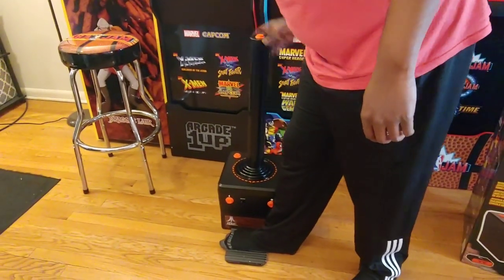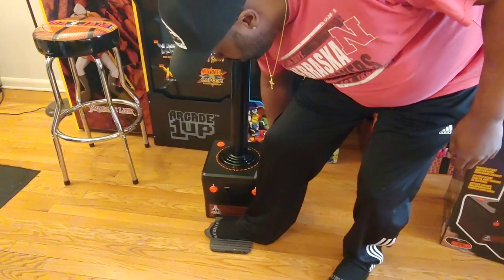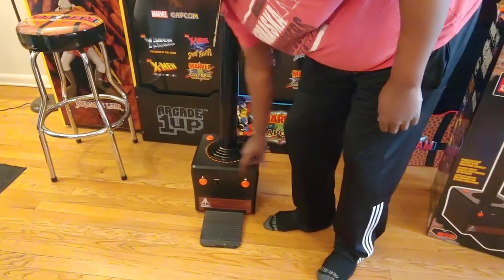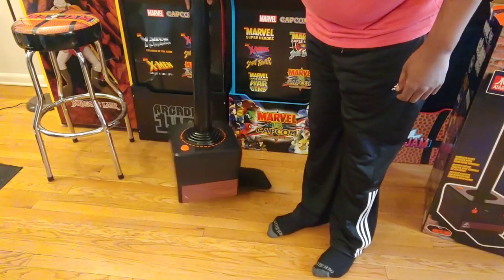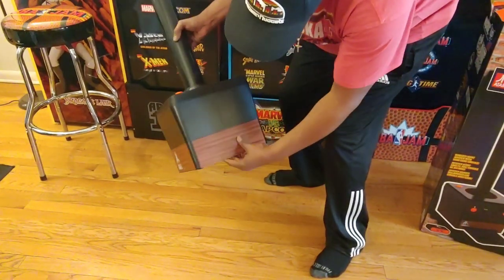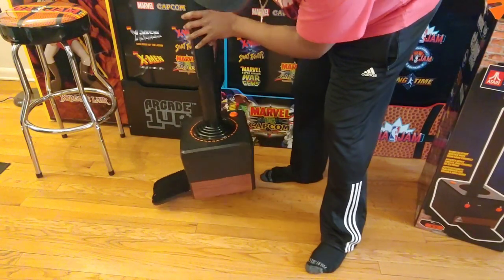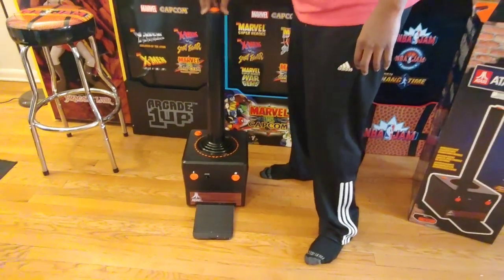I guess you step right here. A button, player one, player two, on/off switch. Let me look around it. Got the little charry, a little stuffy. Got a button up here too.